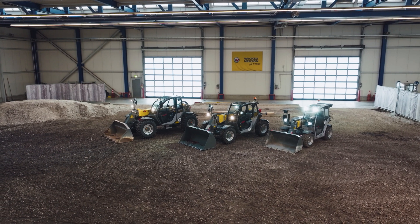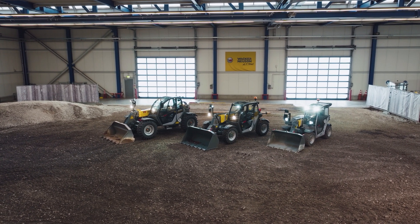Welcome to the Wacker Neusen product world. We will show you how to properly operate our products.